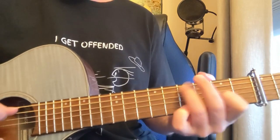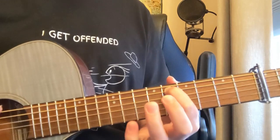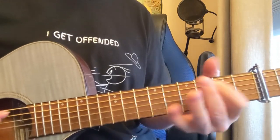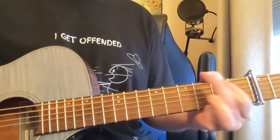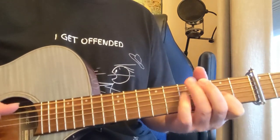Kind of a variation on that when we jump up the neck. And then back. Here comes the verse — D, A minor, G to the riff.